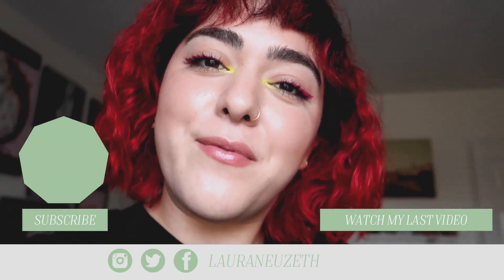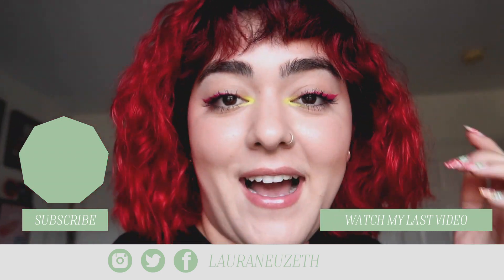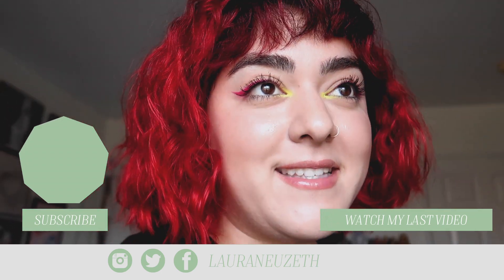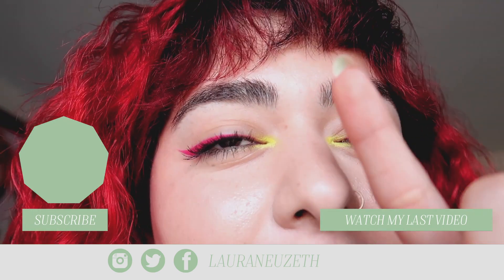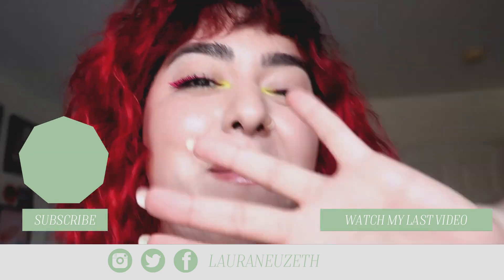I hope you guys enjoyed this vlog. Let me know if you like the red hair down below. There will also be my hair care routine linked down below in case you're like me — someone who gets bored, bleaches their hair, and changes the color. So yeah, dry damaged hair — I got you, there's a routine for that linked down below. I'll see you guys very soon in my next video. I won't be changing the red any time soon — well, I don't know, I might make it darker. But that will be for another day. Bye!